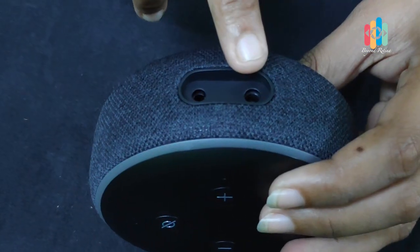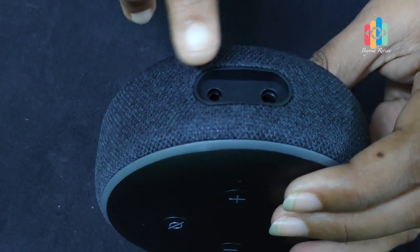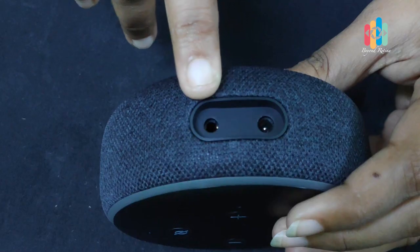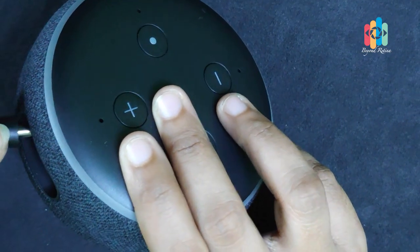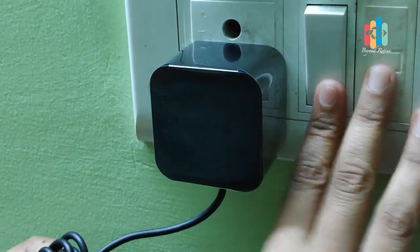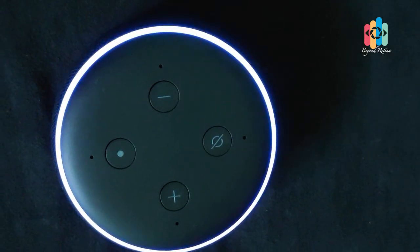We have two ports. The first one is the power port and the second one is the external speaker port. You can connect a 3.5mm audio cable. The Echo Dot does not have an internal battery.